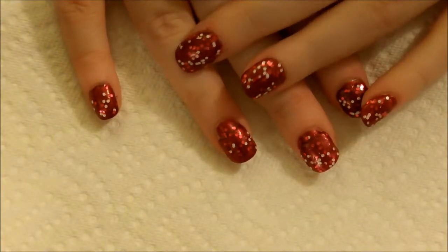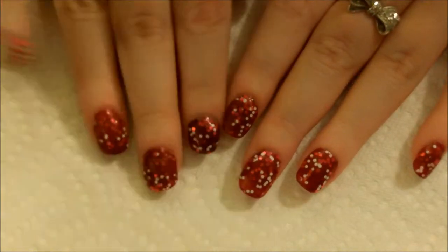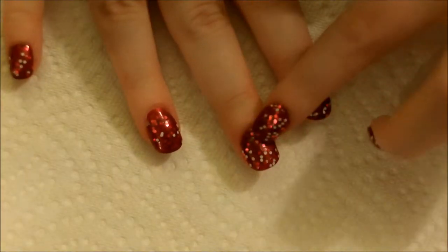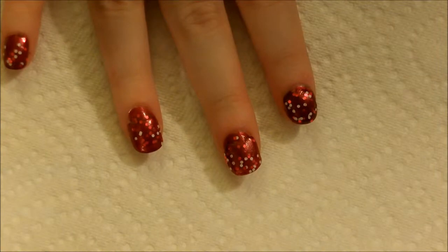Hey guys, so I have a really quick trick that I wanted to show you guys. I did my own acrylic nails, so if you do want to see a video on how I do my own acrylic nails, let me know. Basically, I'm just showing you a trick on how to cover up any little mistakes you might have in your nail.